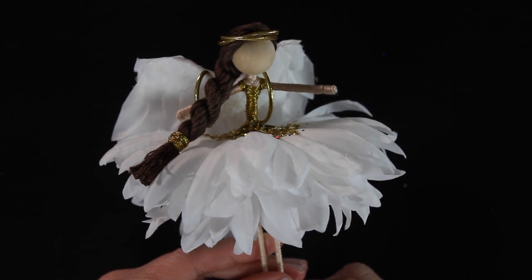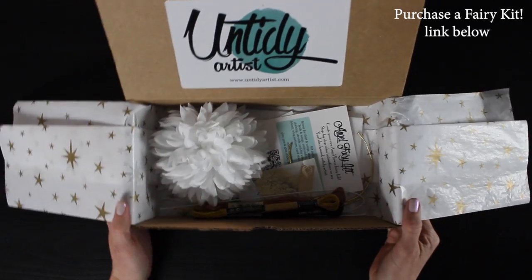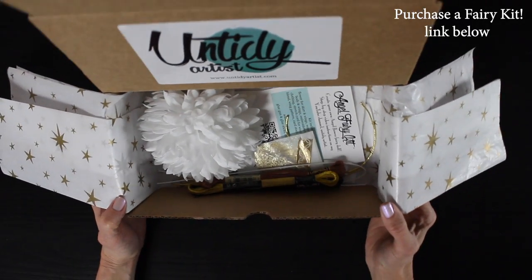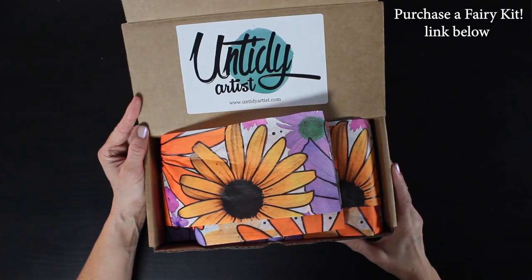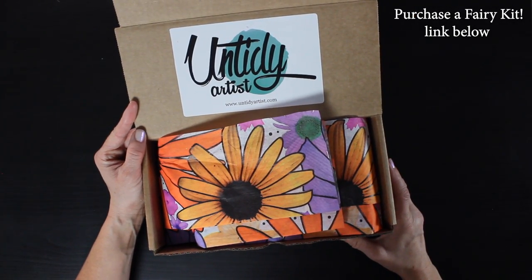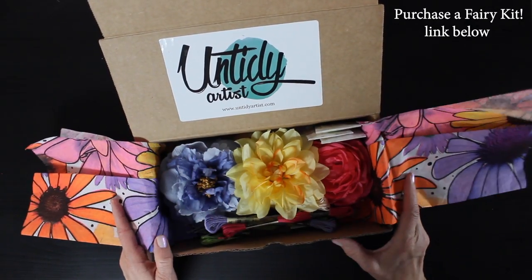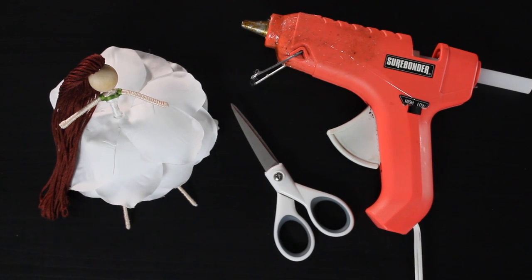I do have a fairy kit that you can purchase in my Etsy shop — I will put a link for that below. I love the kit because it solves the problem of having to round up all of the supplies you need to make a fairy. Stick around to the end for a sneak peek of one of the dolls from my holiday kit, and if you enjoy this tutorial be sure to give it a thumbs up. If you haven't subscribed, please do — it helps me out a lot. Let's get started.